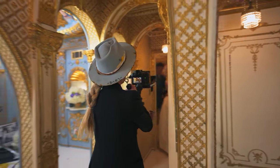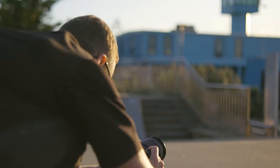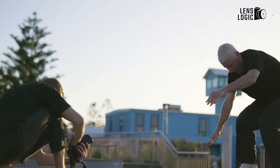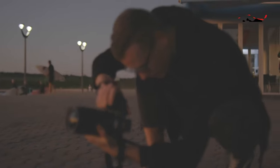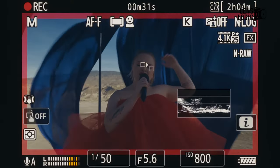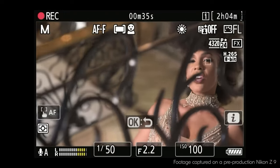The camera is also said to inherit Nikon's impressive 8-stop VR technology from the acclaimed Nikon ZF, and offers features like 20fps RAW still shooting, 120fps JPEG capture, a 1/16,000-second maximum shutter speed, and an expanded 299-point autofocus system.